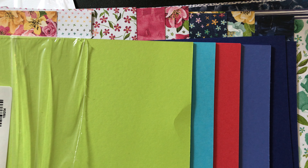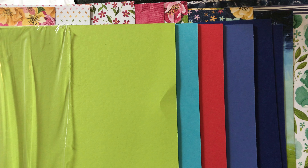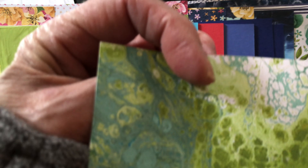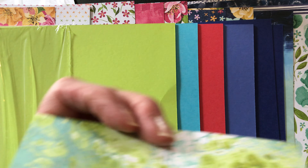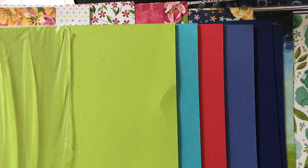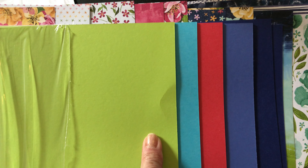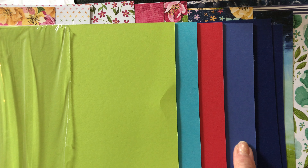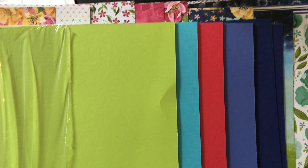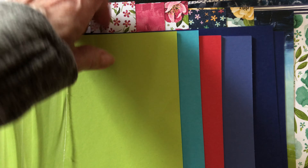So before we do that, I want to show you a few things from the new catalog. These are the new in-colors: Sweet Sorbet, Tahitian Tide, Parakeet Party, Starry Sky, and Orchid Oasis. Very pretty, very bright and happy. And you'll notice they coordinate really well with this paper I just got from the new catalog — this is called Hues of Happiness.